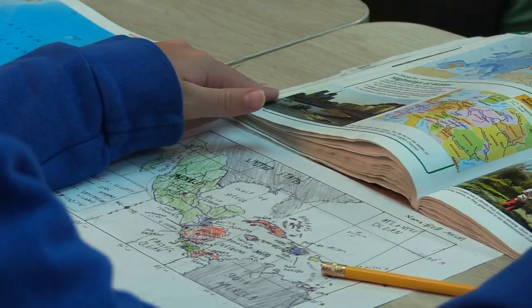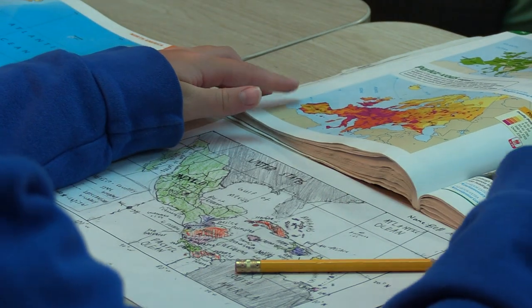This is a map activity where we spend a lot of time looking at maps, but for this one we are actually creating the maps by hand. They look like they're traced, but they're not, so we've used some skills and some strategies to teach students how to create their own maps rather than just looking at the ones in the book.